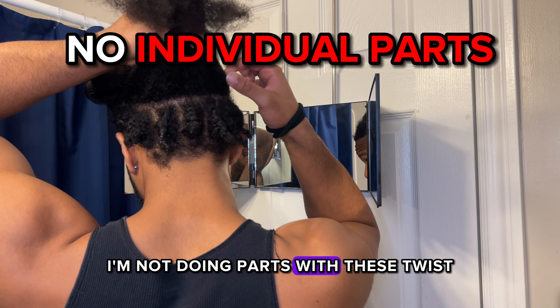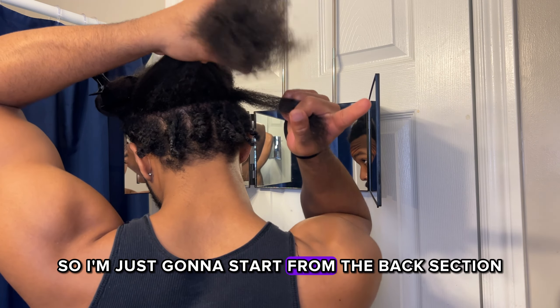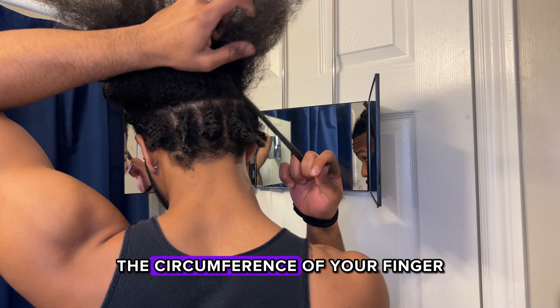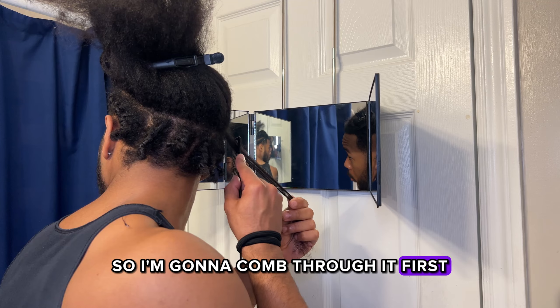I'm not doing parts with these twists because since they're so small it doesn't really matter. So I'm just going to start from the back section, take a little section of hair — I would say it's about the size of the circumference of your finger. I'm going to take that to the side and start twisting, so I'm going to comb through it first.